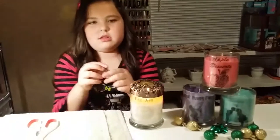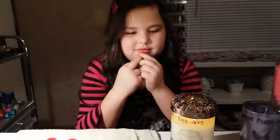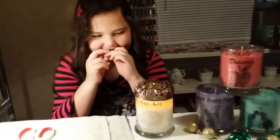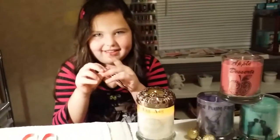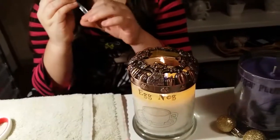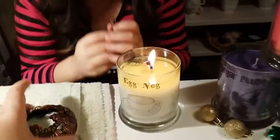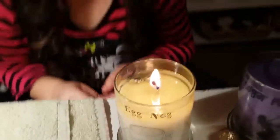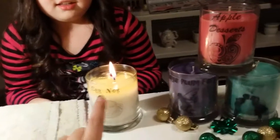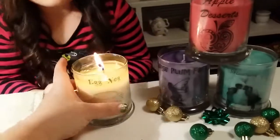Currently we're burning the eggnog candle. Hannah, what did you say this candle smells like? It's like Christmas — it smells just like Christmas. We've only been burning it about an hour, maybe not even an hour. These candles — this is the mini crown. They have full size too, but these are their minis, $5.99 on crowncandles.com, and these have jewelry inside.